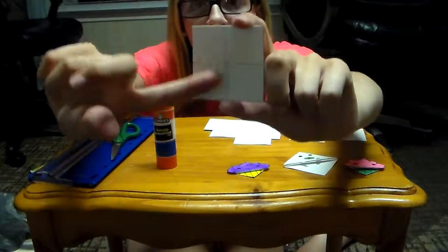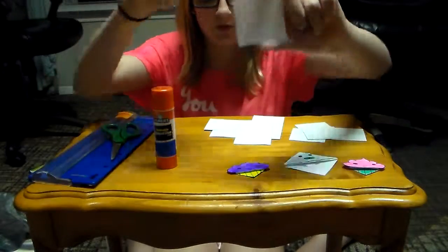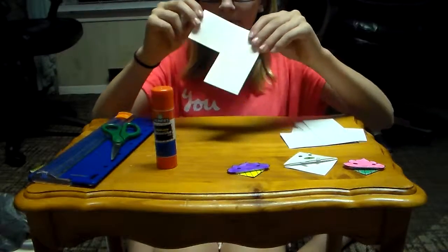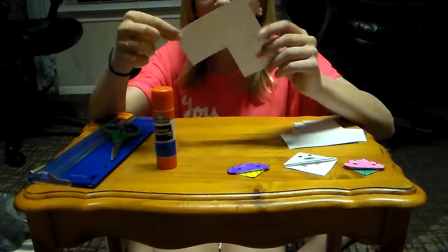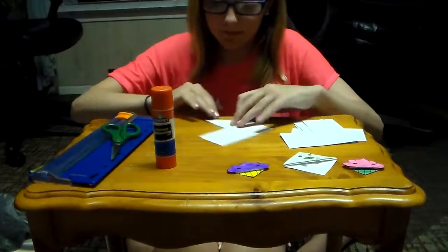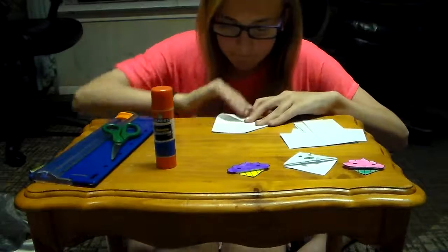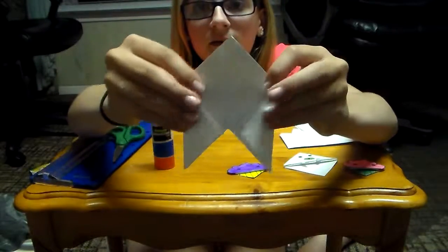You're going to need to mark your square, measure it, mark it in fourths, and then cut a square out. Once you do that, it's going to look like three squares, and you're going to need to fold this square and this square in half. It's real easy — fold it in half, just like that, so now it looks like that.